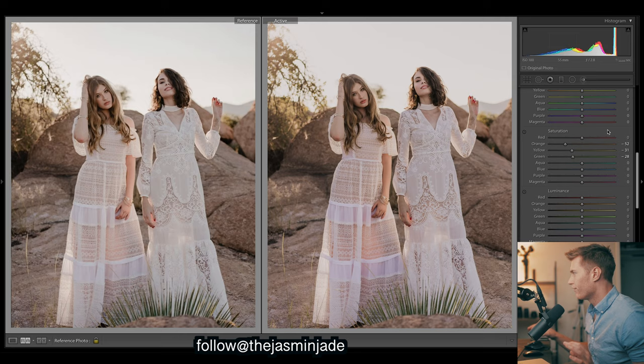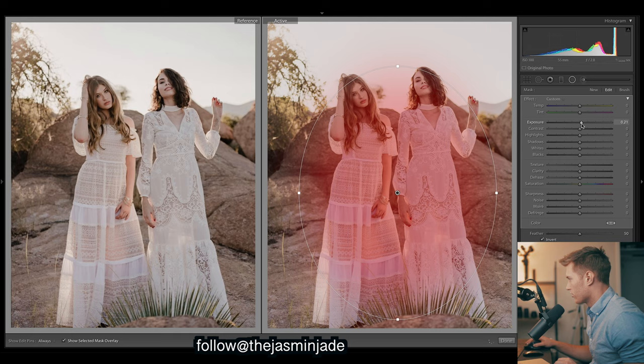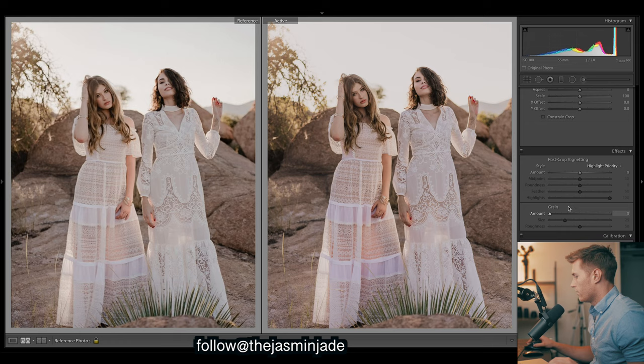Before we go any further, I'll do a radial filter. I've already got my filters placed to speed things up. We've got one right on our subjects in the middle and I just want to slightly bring up exposure so they're slightly brighter now. Let's come all the way down and look at some grain - this will add a nice texture to the image. Let's run with that.